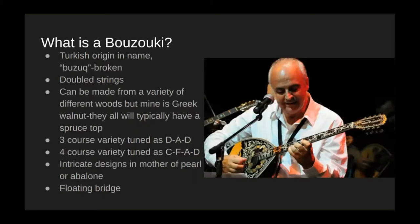What is a bouzouki? The bouzouki itself has a Turkish origin in its name — the word means 'broken.' It's typically made from a variety of different woods, but mine has Greek walnuts. They all typically have a spruce top, as do most modern guitars. There are two different varieties: a three-course variety with three sets of doubled-up strings tuned DAD, and a four-course variety, which is the more modern standard, tuned to CFAD. They often have intricate designs in Mother of Pearl or Abalone and a floating bridge.